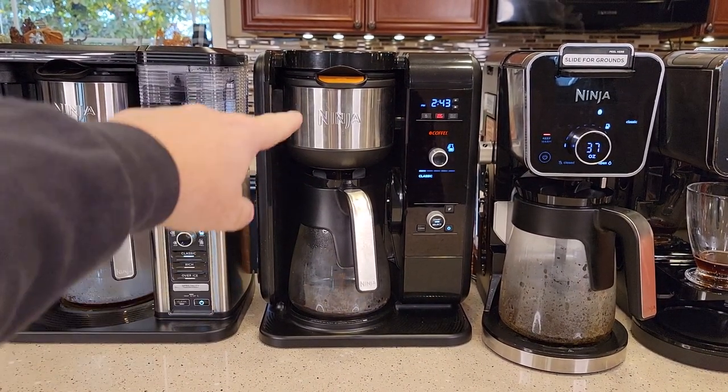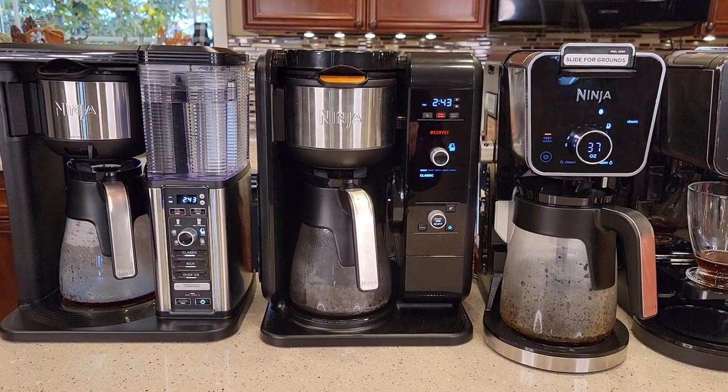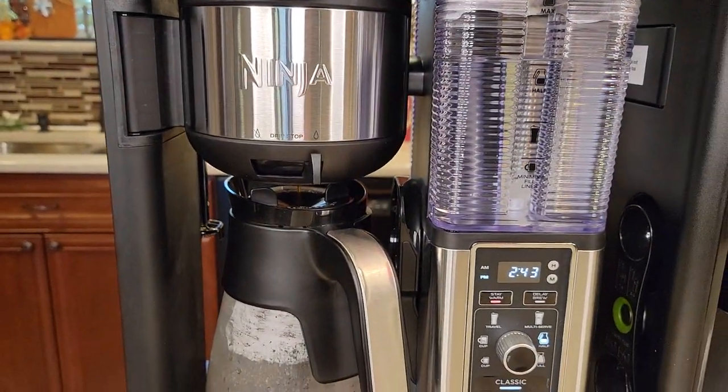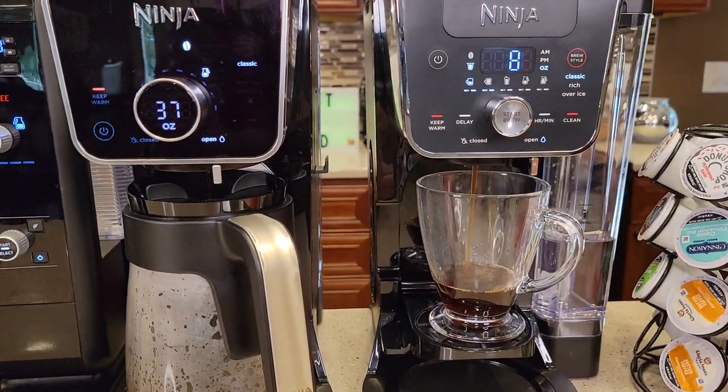There was that drip stop — did you hear that? It automatically did it. So it brewed for a little bit, stopped the coffee from coming out, and now it's letting the coffee come out. The other machines just pause the brew. And there's the K-Cup finishing up.